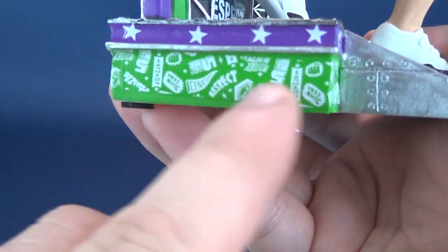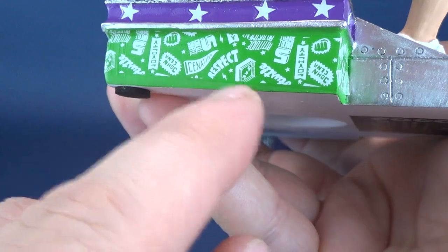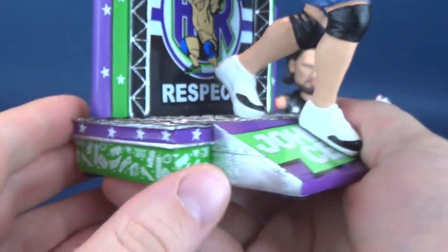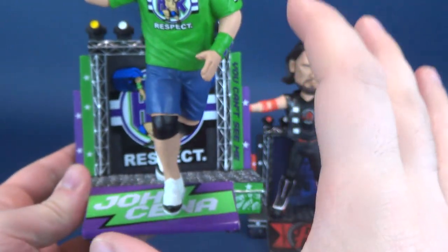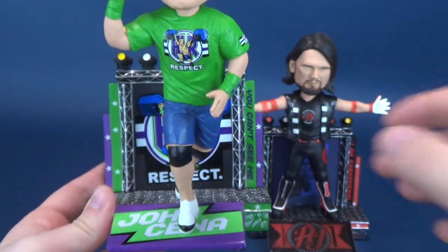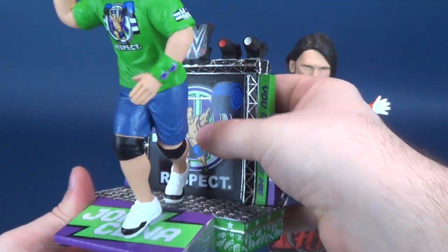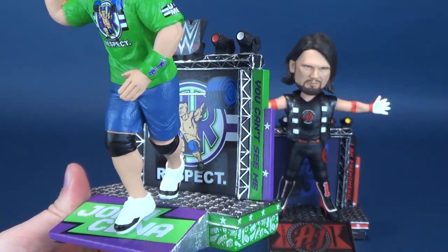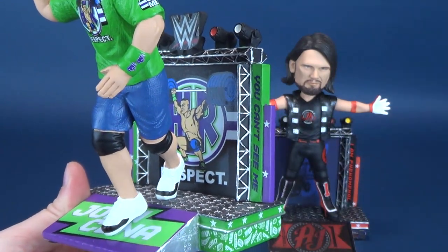By the way, here is just John Cena's stand — you can kind of see the Cenation 'respect, hustle, loyalty' and all that stuff, which you can make out a little bit clearer than on AJ Styles. Really smart on their part that they made use of pretty much the exact same stand, just changing out some colors and the Titantron as well.